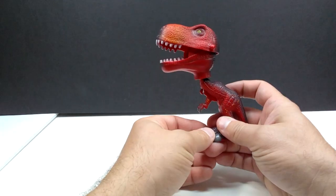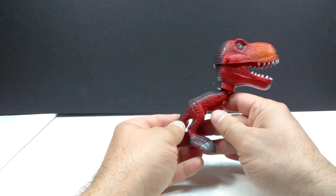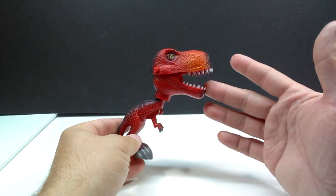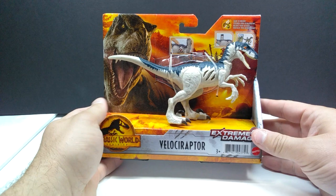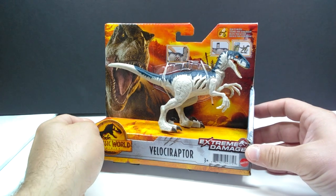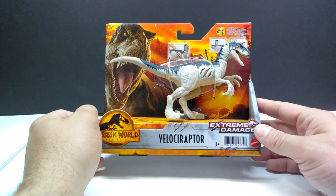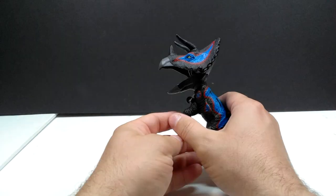Then we've got this goofy little dinosaur chomper toy — you can close and chomp the mouth. I don't have this and wasn't particularly looking for it, but it's still a pretty cool little dinosaur collectible to add to my collection. We've also got ourselves the Extreme Damage Velociraptor, which is another figure I do have. But I love this figure — it's probably one of my favorite Mattel Velociraptors in a very long time. I'll probably just keep this one in package and throw it up on the shelf.